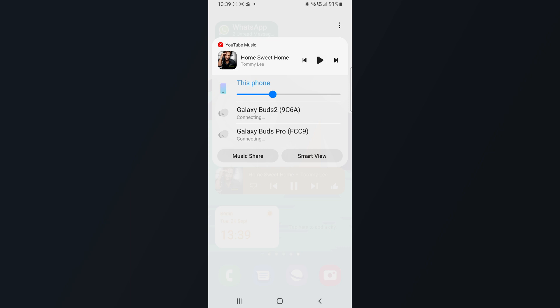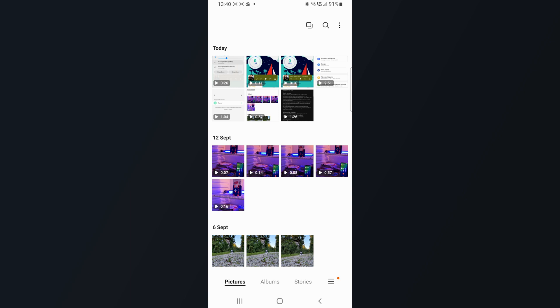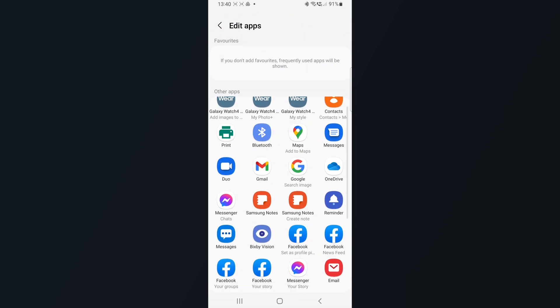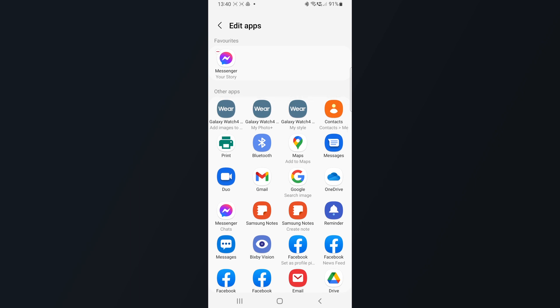Number four is sharing. We all like to share our pictures, our personal life — whether that be with loved ones or on Instagram. The sharing menu has been simplified and redesigned. You no longer need to swipe up to find your corresponding application — all you do now is swipe sideways. But the best part is that you can now customize your favorites, meaning you can put the applications you share with most upfront, which declutters the whole sharing menu.